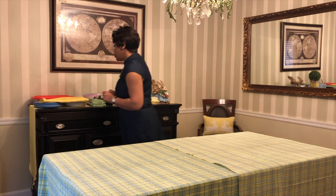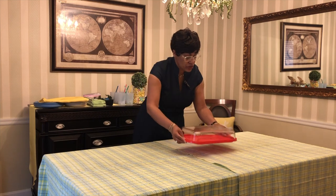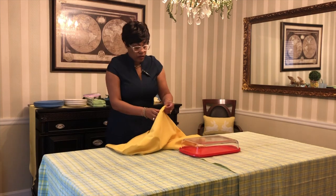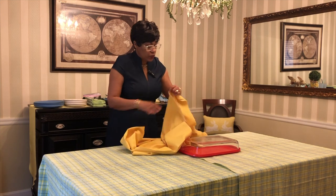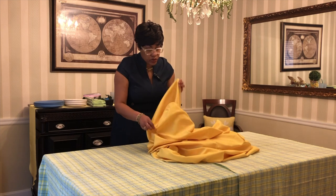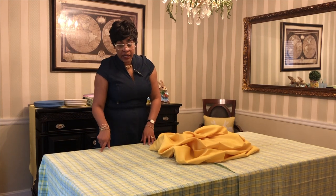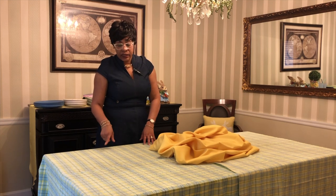Today I'm using a casserole dish. I'm going to turn my casserole dish upside down. I'm going to take my yellow 54-inch square and place that over top. And as I build this tablescape, what I'm doing is pulling out the colors that are in my seersucker fabric, and the colors are blue and green.